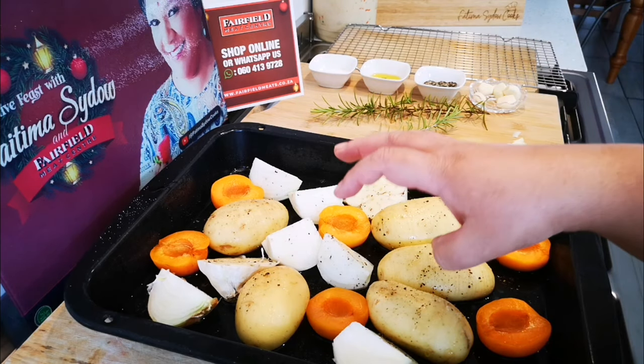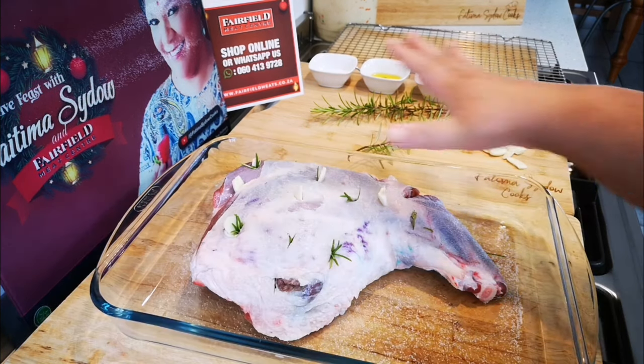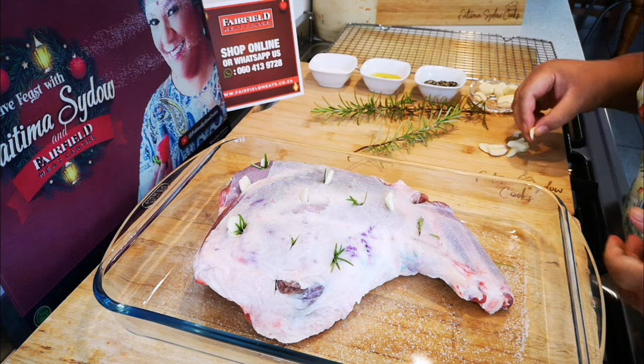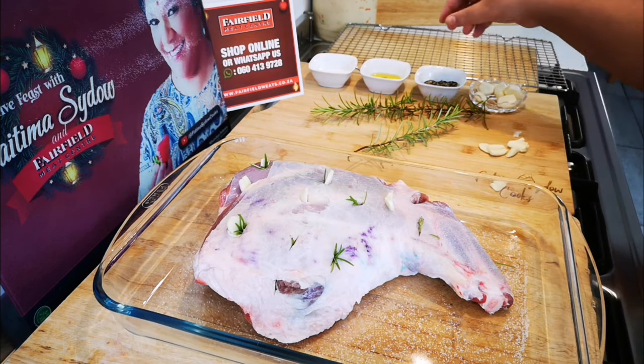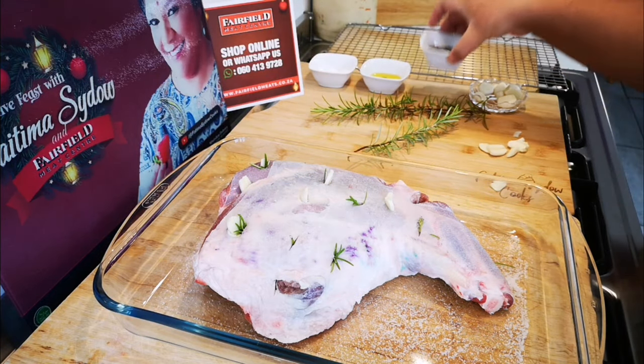The drippings will fall in here onto the vegetables. Here is my beautiful leg of lamb! I've already added a little salt on both sides and lots of pepper.